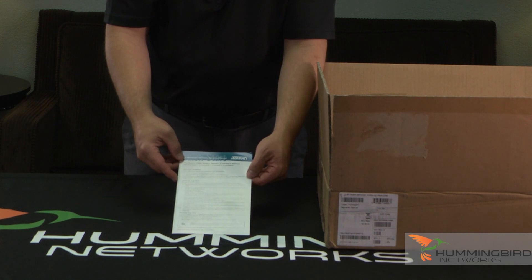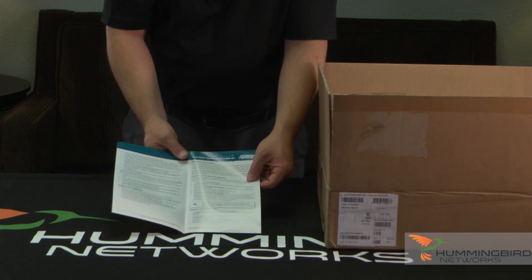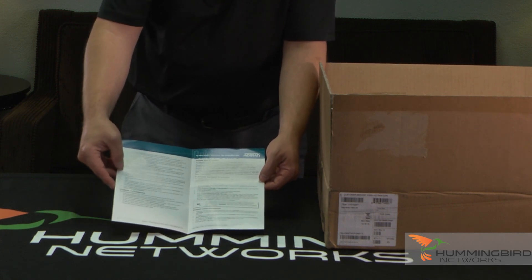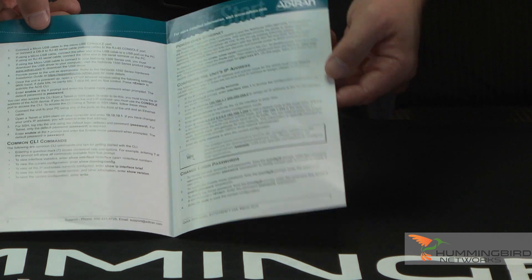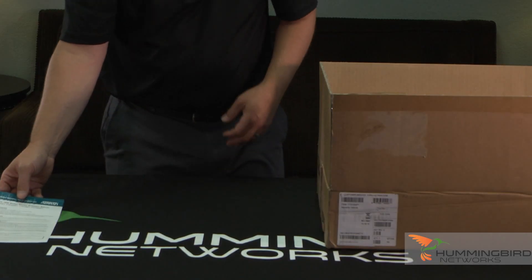It'll tell you what IP address to log into and some instructions on how to get started. Definitely something you want to keep handy. It gives you the most common CLI commands and how to change your passwords and configure your IP address — all handy stuff you're going to want as soon as you open up your switch for the first time. So I'll put that off to the side.